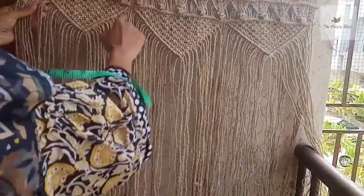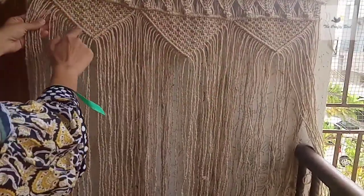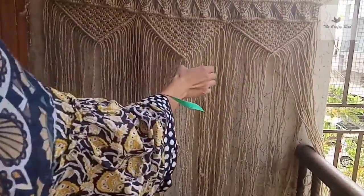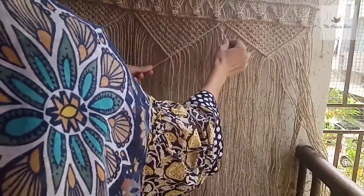Here you can see I just made this inverted D-shaped pattern and then I made diagonal half hitches. We left 6 cords here, 4 in between, 4 here and then 6 here. Then, by using the very adjacent cord — like this one — start making diagonal half hitches like this.